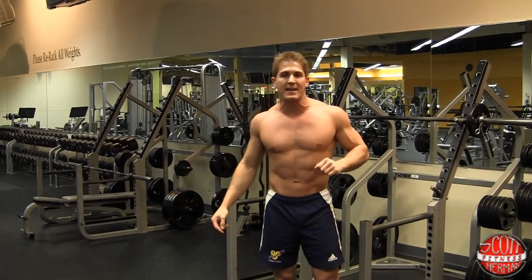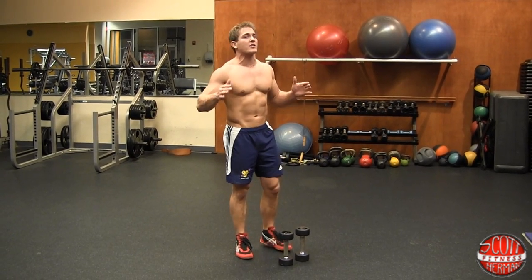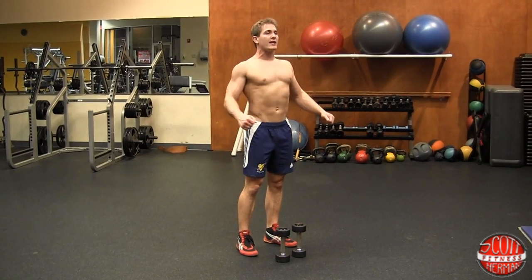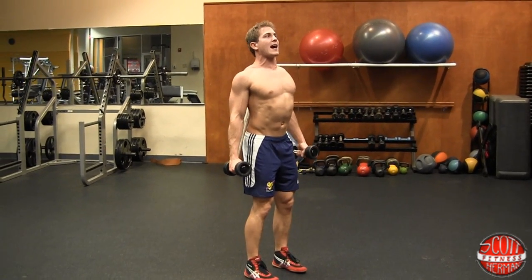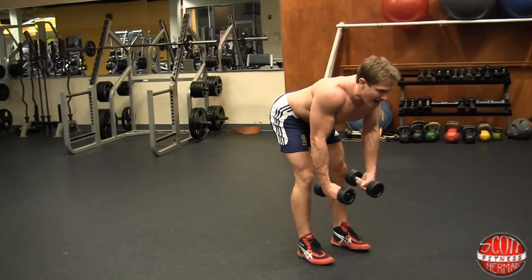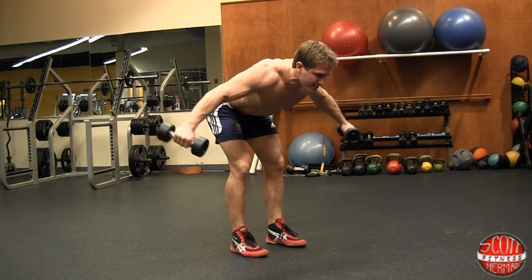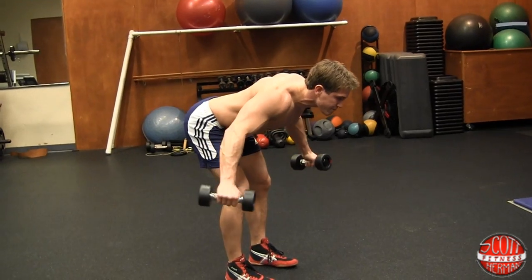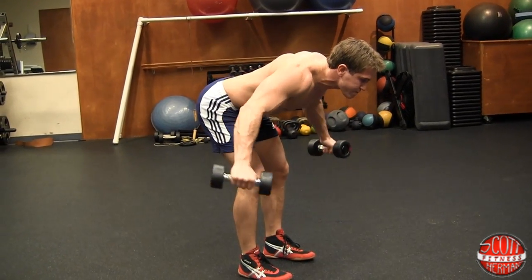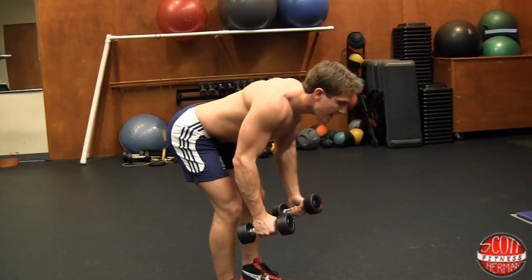The final exercise is a dumbbell bent-over rear delt raise. This is a great exercise to hit your posterior deltoid — we want to walk around looking good and standing tall. Stand with feet shoulder width apart, core nice and tight, shoulder blades together. Bend over so your upper body is parallel to the floor. Keep a slight bend in your elbows, and as you bring your arms up, turn your hands over. Breathe out on the way up. You're doing ten reps. Complete three more sets and you've finished Triumphant Shoulders.